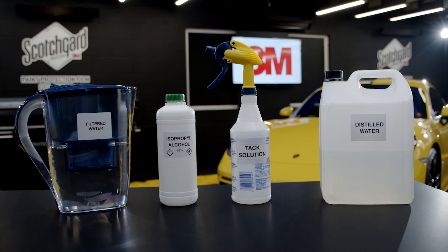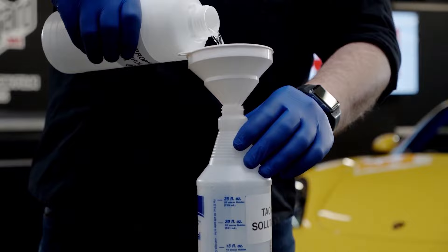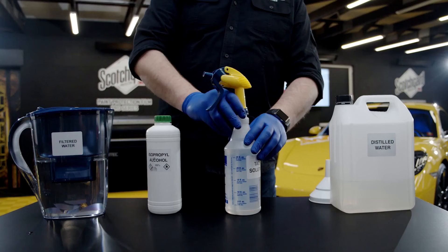Make a fresh mixture before paint protection film application. Clean filtered or distilled water is recommended. Fill up your spray bottle with 150 milliliters of 99% isopropyl alcohol and 850 milliliters of clean water. This may vary depending upon your country. For the Tack Solution, 17% isopropyl alcohol by volume must not be exceeded in any case. Mix the solutions and you are ready for the paint protection film application.